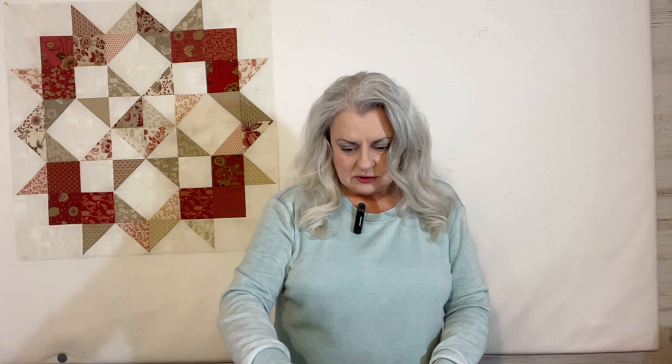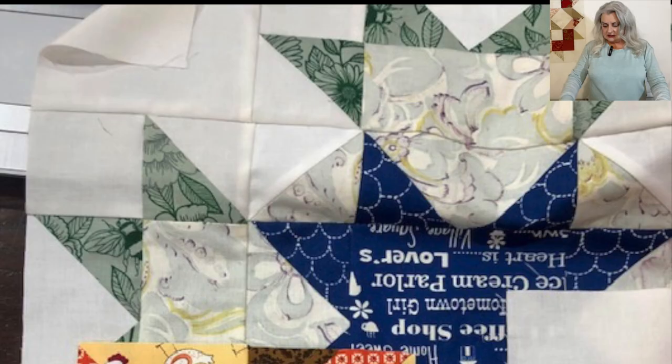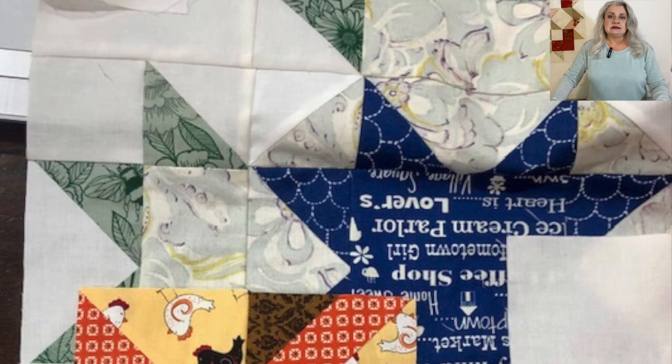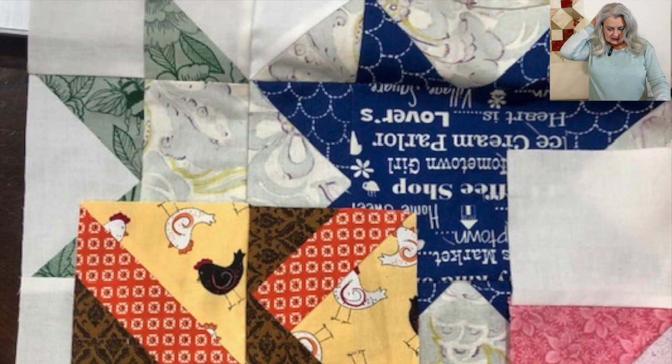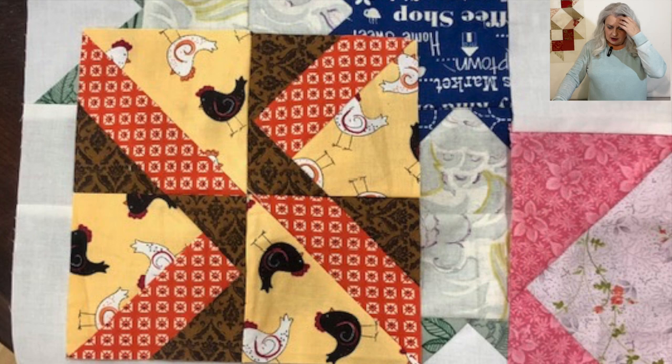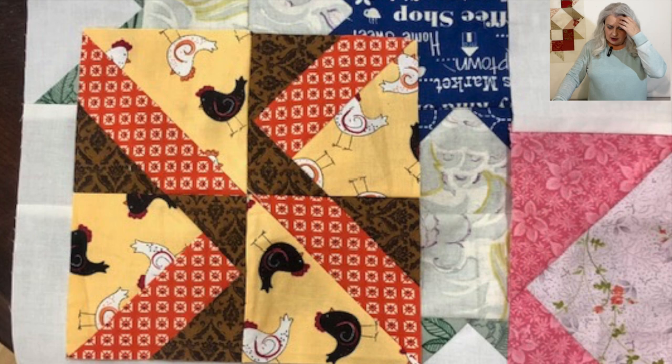Let's take a look at your projects that you sent in — there are several. The first one I want to share is from Pam. She is working on the Pat Sloan Sweet Childhood Memories quilt, which is a Block Wednesday quilt. She has three blocks finished here — I received this last Friday, so she's probably done another one since then. These are her first three blocks on the Sweet Childhood Memories.